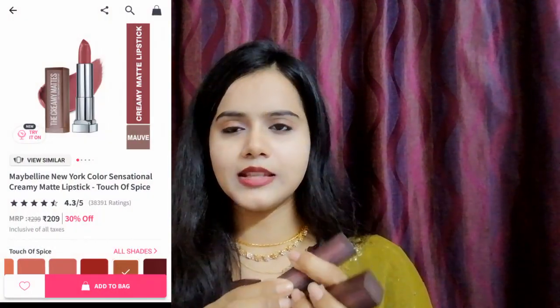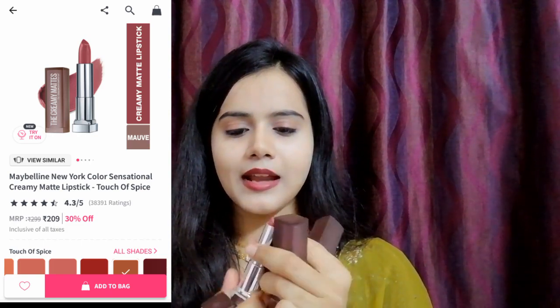Now the best part — lipsticks! Maybelline Creamy Matte lipsticks. This is my favorite variant. I believe in skincare first, so I have a lot of skincare items and minimal makeup, but I do have a lot of lipsticks. I purchased 3 Maybelline Creamy Matte lipsticks. One is Touch of Spice, shade 660 — you all know this is very famous and I use it a lot because I really like this color. It shows up great on camera, so I love using it while shooting.